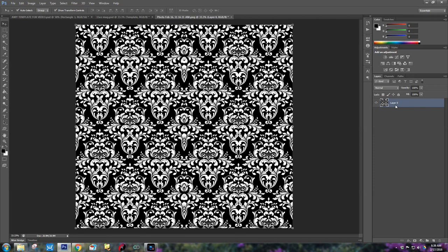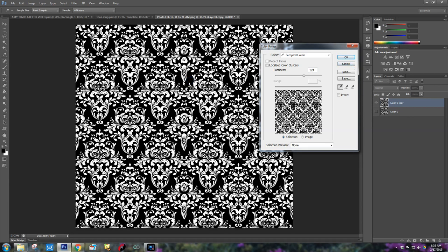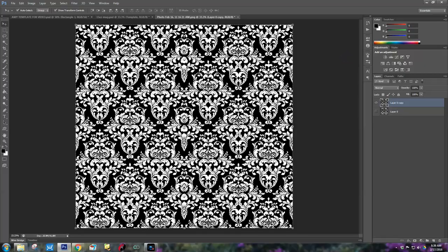The first thing you need to do is duplicate the layer. Then I'm going to hide the bottom layer and come up here to Select > Color Range. I want to choose the black first, so take your dropper and click anywhere it's black — as you can see, it selects all the black. Then come down to the right-hand corner and click on Add Layer Mask. Now you can see it took away all the white. I'll click on the bottom layer to show the white again.